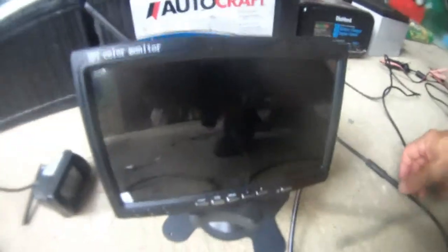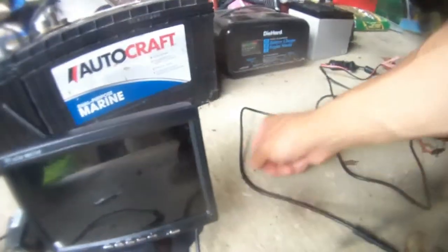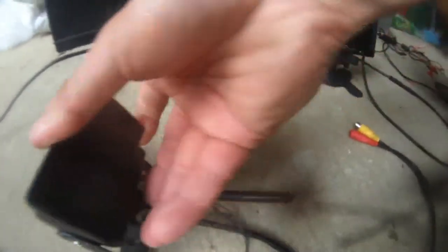This is the 7-inch LCD title monitor I bought from eBay and shipped from China. It took a long time to come here and I got two cameras here, as you can see, both wireless.